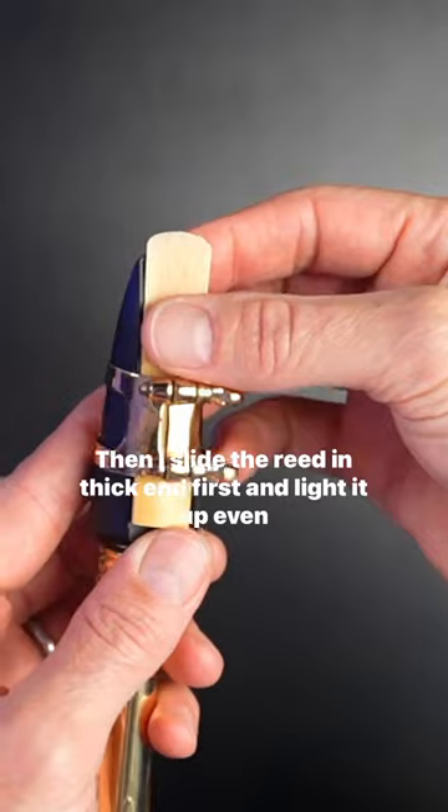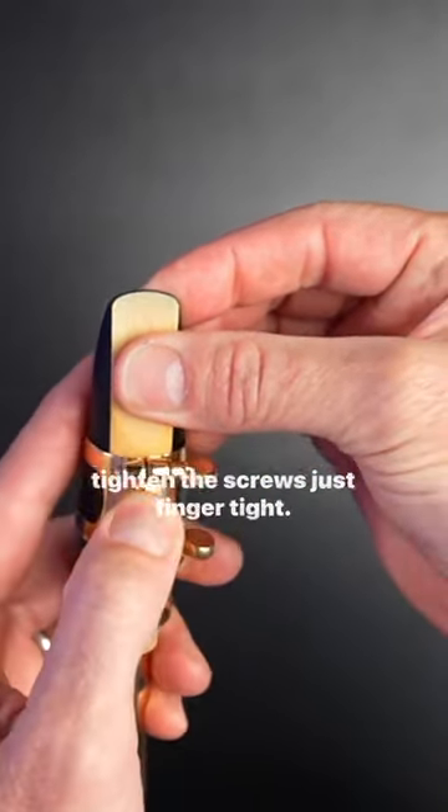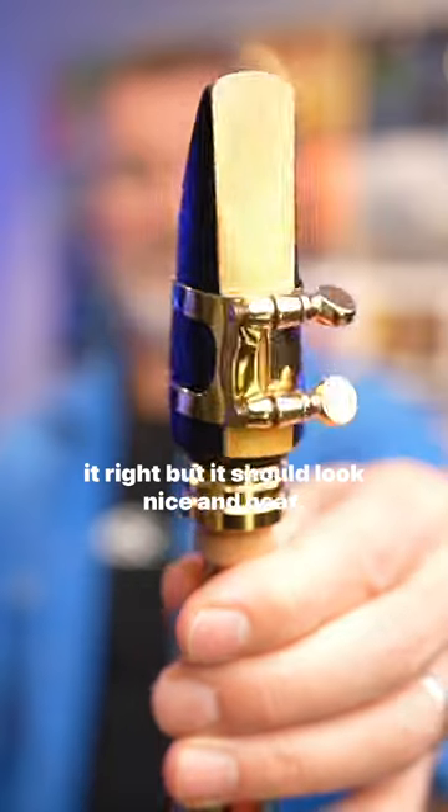Then I slide the reed in thick end first and line it up even on both sides, just a whisker down from the top, and then tighten the screws just finger tight. You might find you need to fiddle with it a little bit to get it right, but it should look nice and neat.